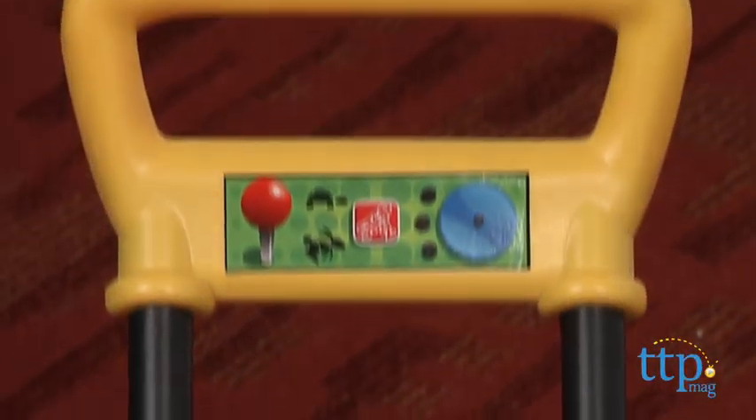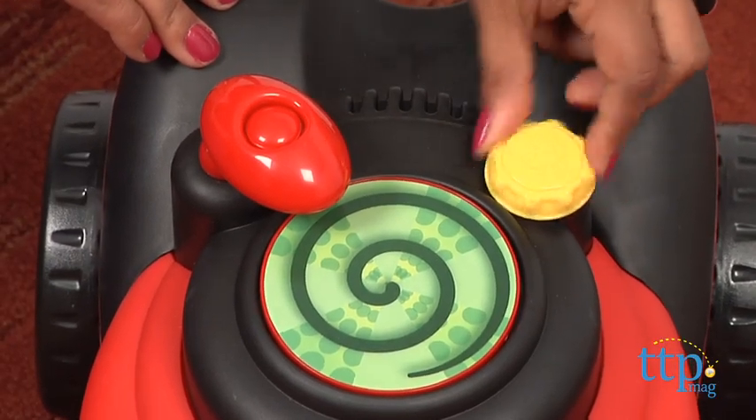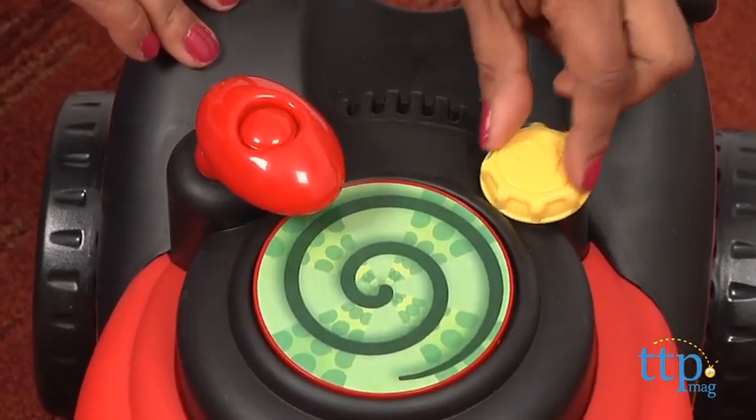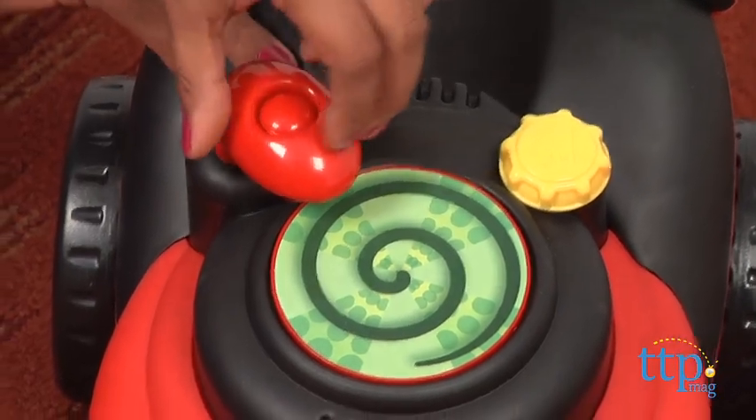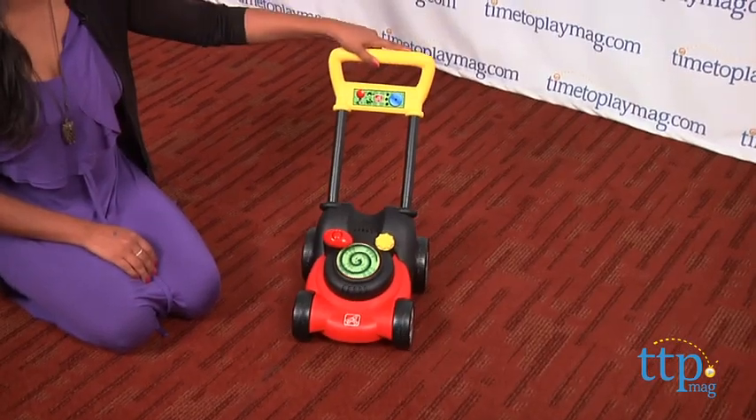This is a fantastic toy that is sturdy and easy to move around. Turn the gas cap or crank up the engine for a clicking sound. The mower also clicks as you push it through your overgrown grass.